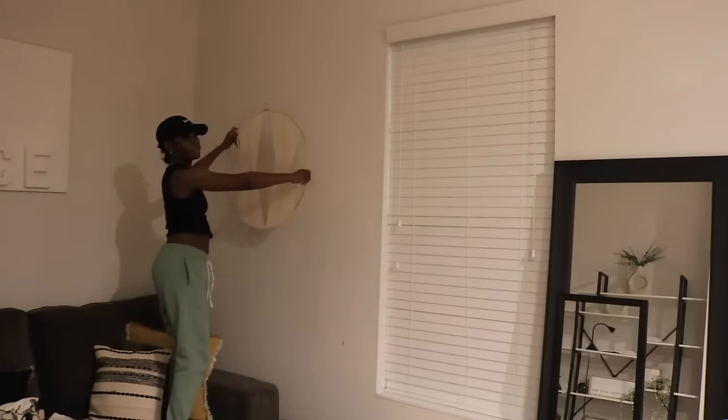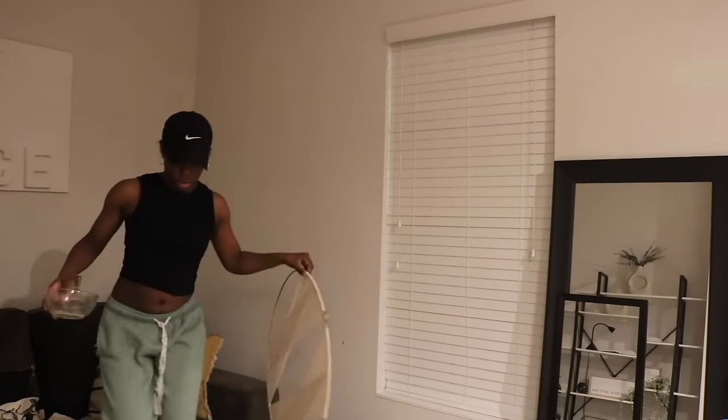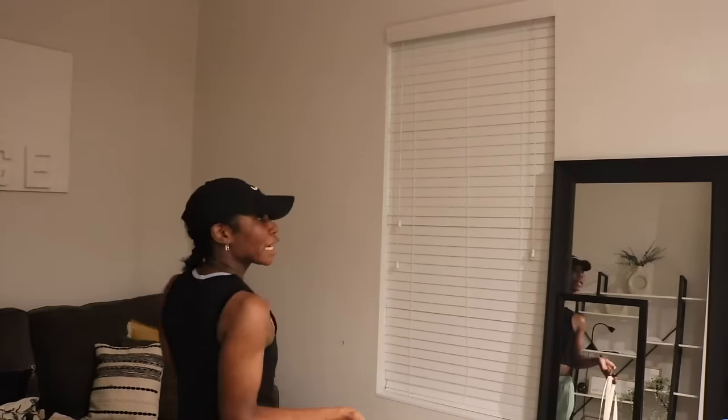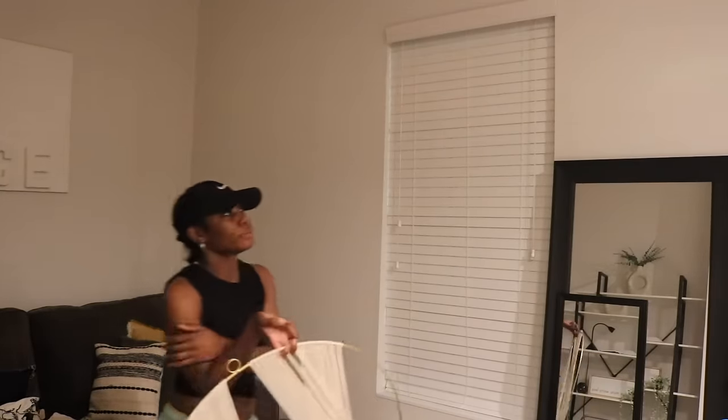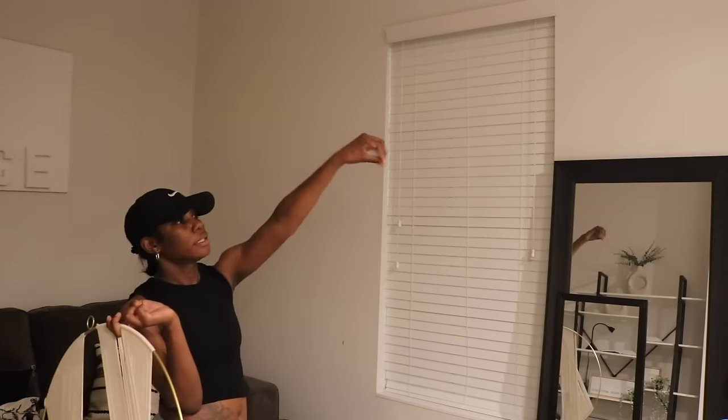Right now I was thinking — what do y'all think? Maybe put these little mirrors somewhere. Maybe like one over here and then the other one over here. Or maybe I should put them in my hallway, because there's absolutely nothing on the walls in the hallway. I think it might be too busy in here to add this — I'm going to get curtains and that's going to be blocking here anyway. Maybe we should put these in the hallway area.